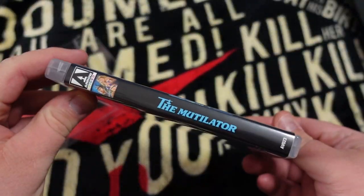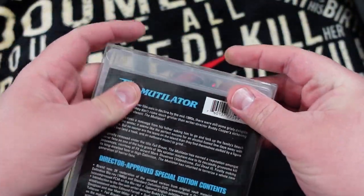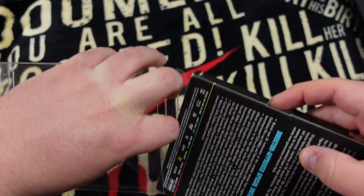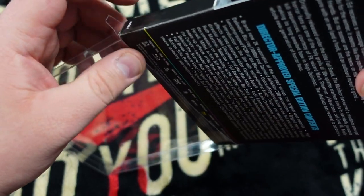Now let's try an Aero Blu-ray. Aero's cases are thicker than standard Blu-ray cases, so let's see if it will fit. It's a tight fit, but it's a fit nonetheless. What about an Aero release with a slip? Nope, not going to happen. I did try to fit the Rad release with the lenticular slipcase into one of these and it was a no-go.